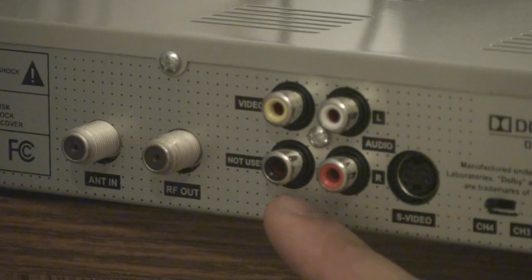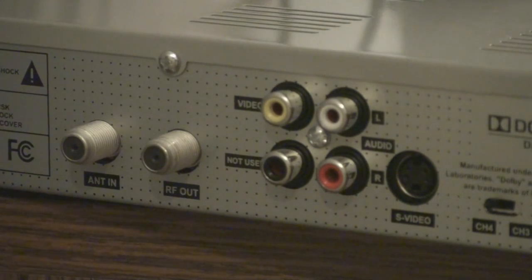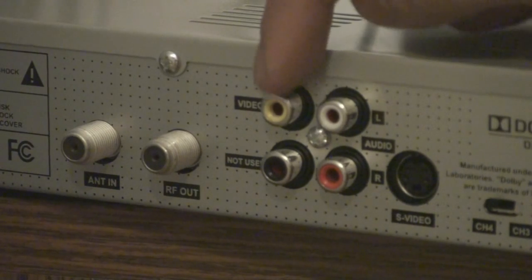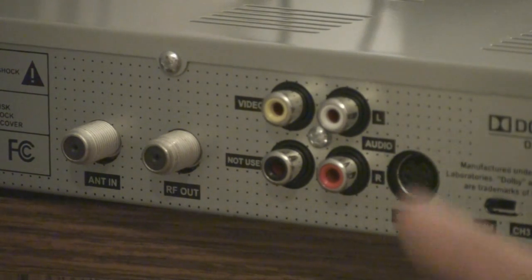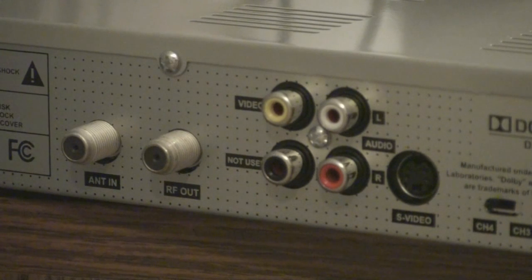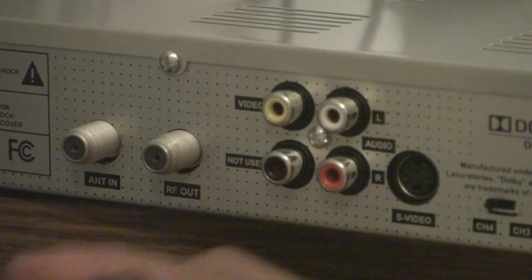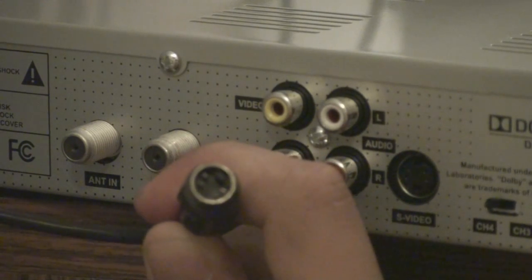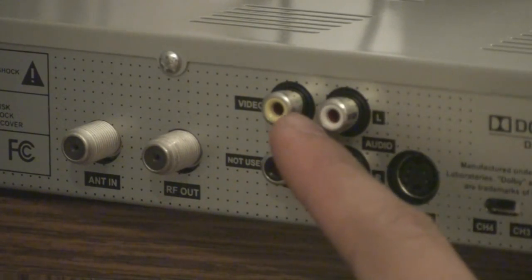In the middle here, these four connections — the bottom left one is not used. The top one with the yellow color is for your composite video cable, the one with the yellow head. These two are for your audio, the white and the red one. What sets this converter box apart from others is that it has an S-Video output. The S-Video is recommended by the manufacturer because it gives you a better and clearer picture quality. If you don't have S-Video, you can use a coaxial cable or the composite cable.